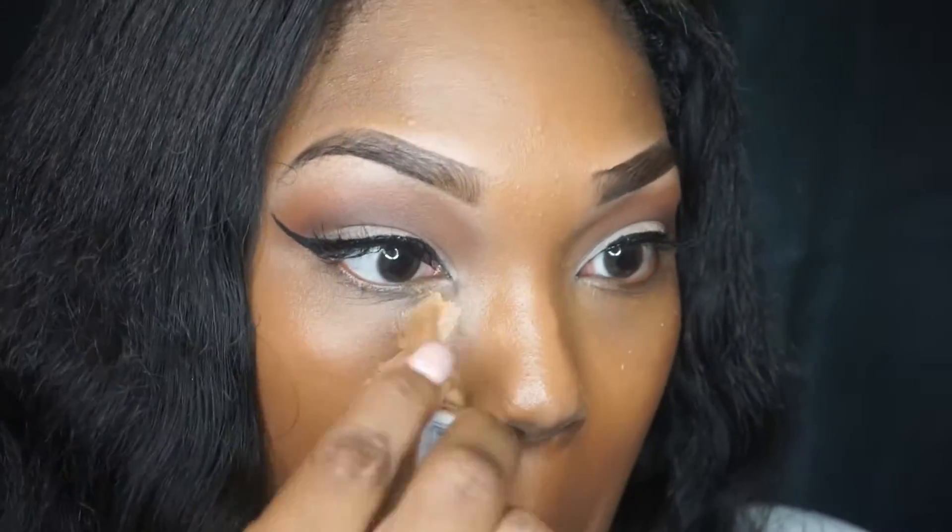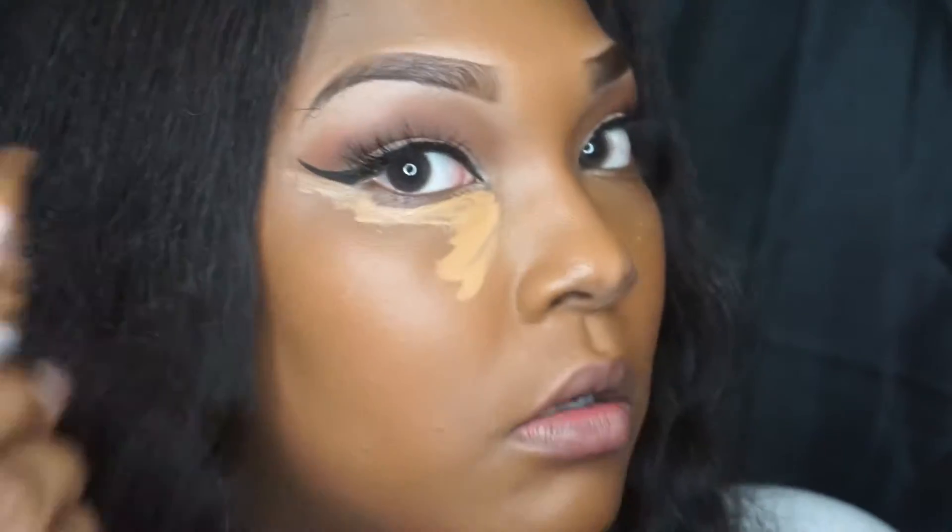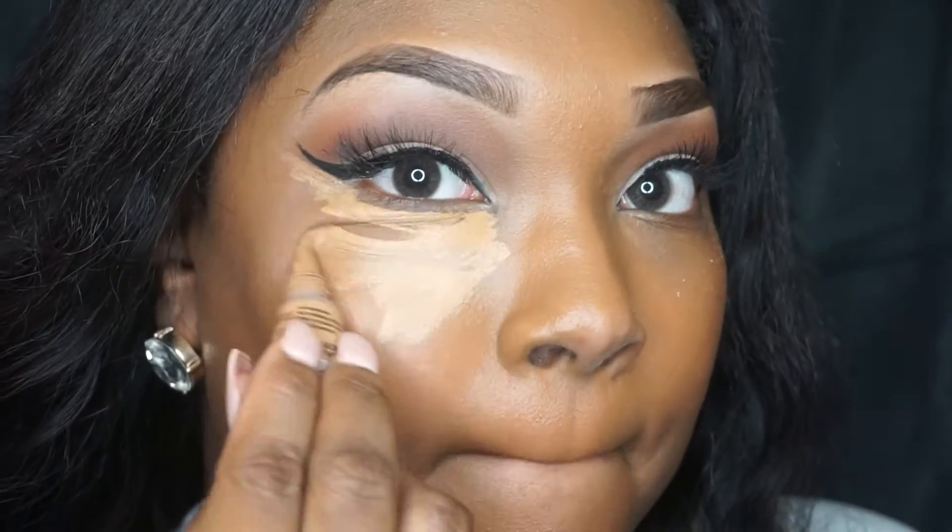Then I'm going to go in with my LA Girl Pro Concealer in the color Fawn and apply this where I'm going to highlight my face — so underneath my eyes, bridge of my nose, my forehead. You guys know the drill.